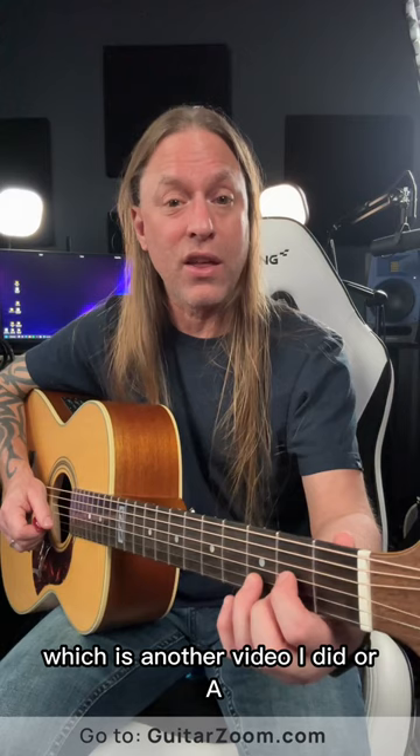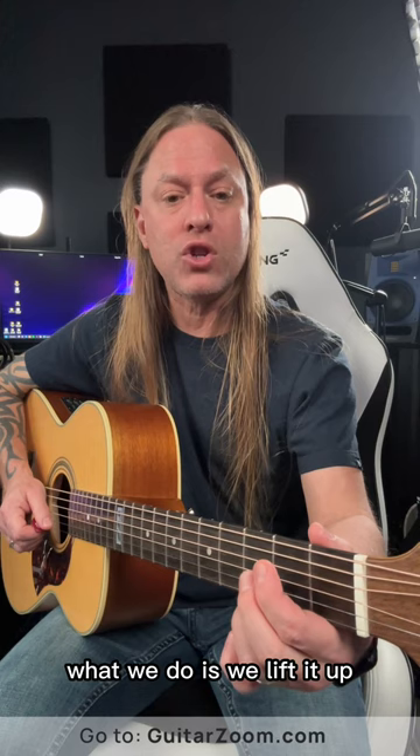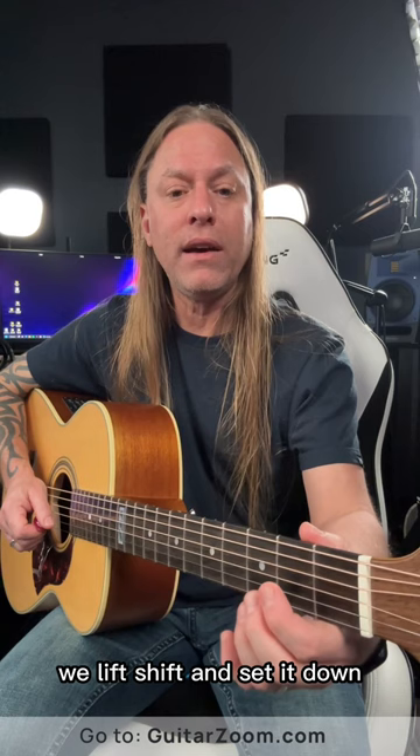So the trick is, if you want to go from D to A, you practice bouncing your D or A — but with lift and shift, what we do is we lift it up, shift to the chord we want, and then set it down. We don't wait till we get to the guitar to make it. We lift, shift, and set it down. If I want D — lift, shift, set it down. If I want G — lift, shift, and set it down.